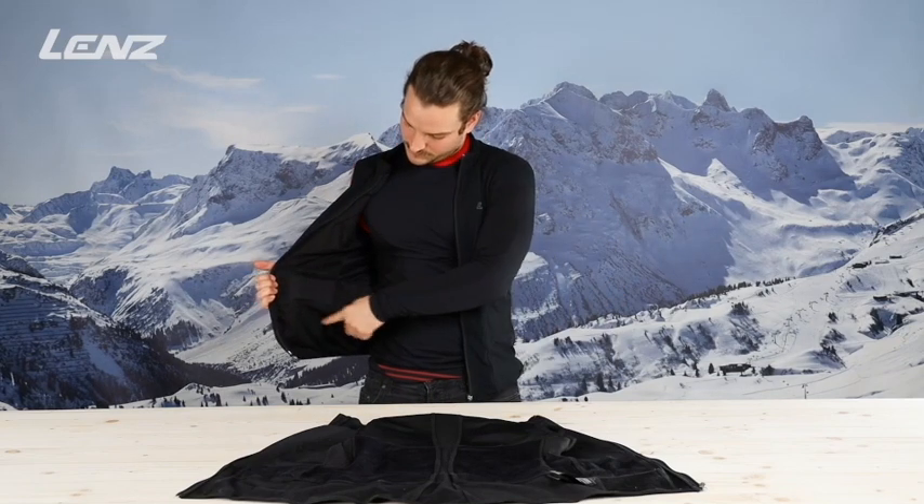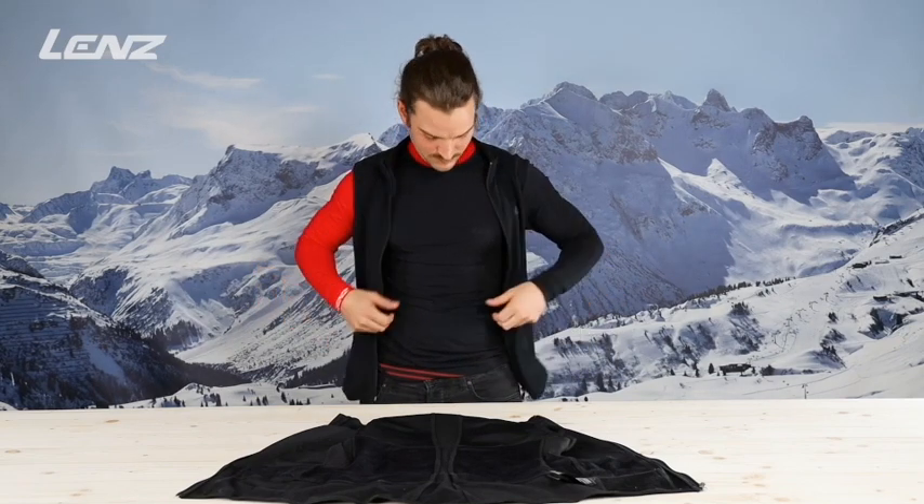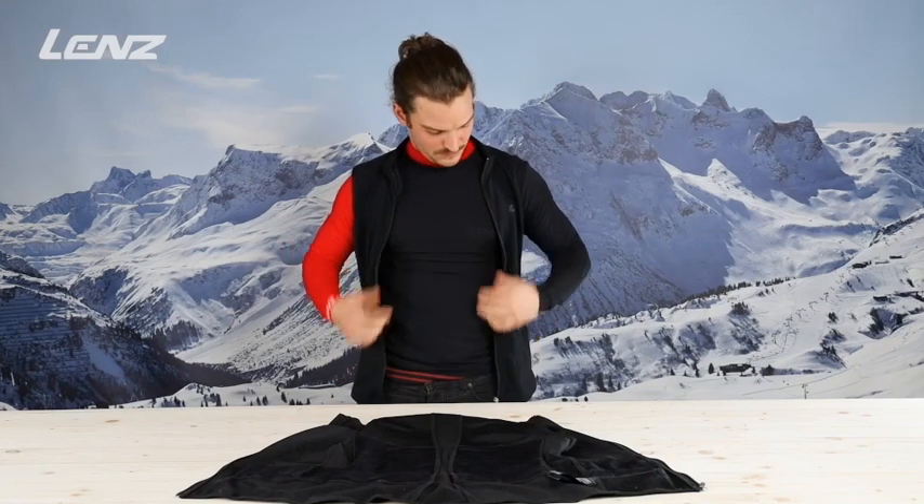Ideally, only a thin long sleeve shirt is worn underneath, so that the heating elements are as close to the body as possible.